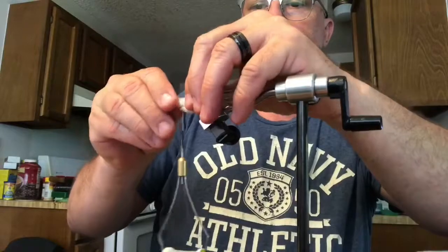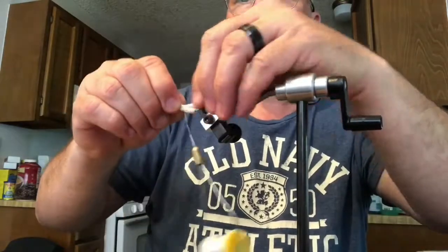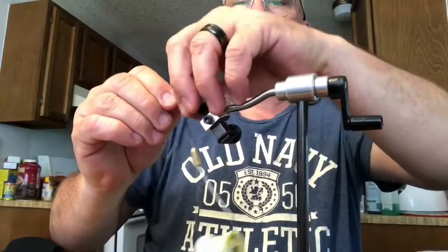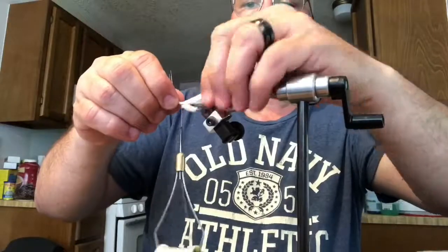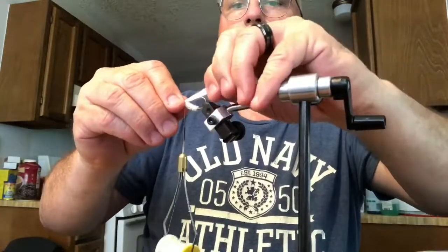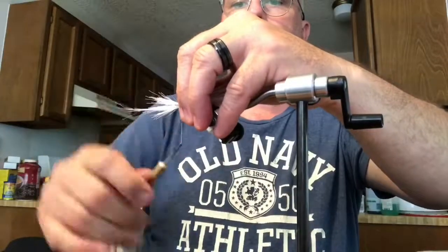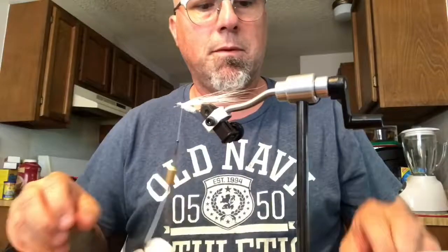Now I'm putting on some bucktail — some white bucktail. You kind of do it about two to two and a half times the length of the hook. The bucktail kind of helps everything — it helps the fly be weedless.